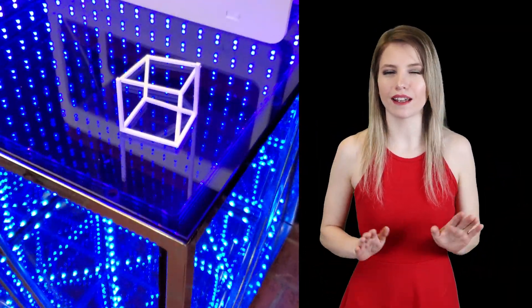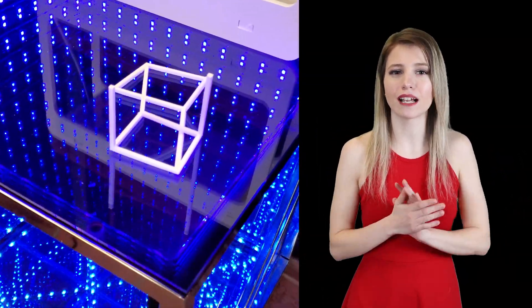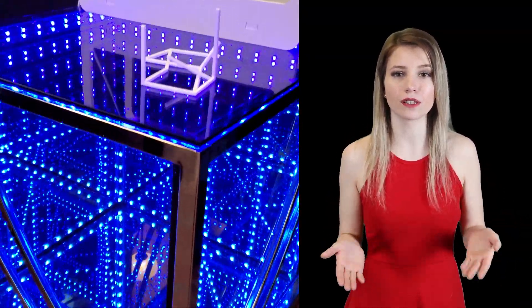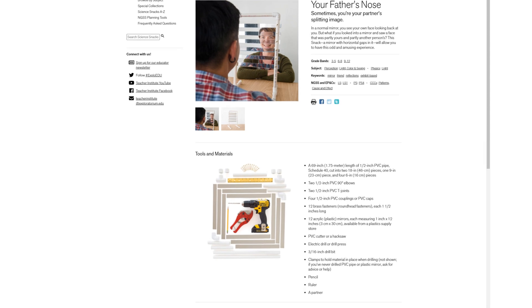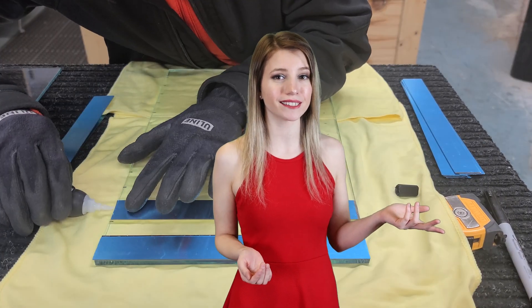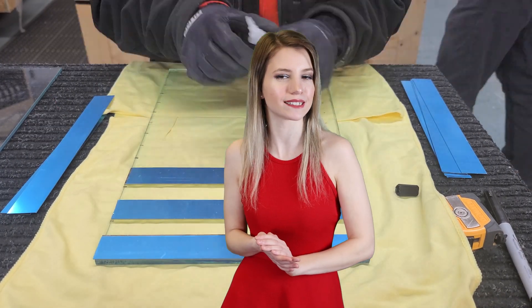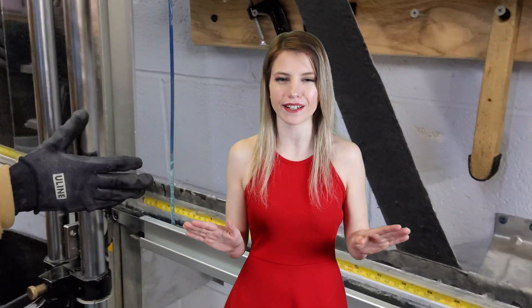Optical illusions distort our perception — what we're seeing doesn't agree with physical reality. It astonishes us and tickles our brain when we realize that what we thought we saw is at a completely different level than what is real. The father's nose illusion is featured by several prominent museums and can be built at home using common parts such as clear glass and mirrors cut into identical strips. I'm going to take you into our factory and show you exactly how it's done.